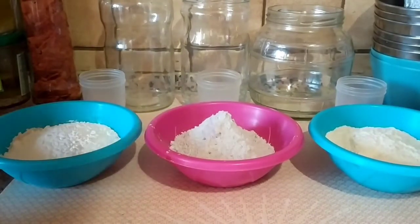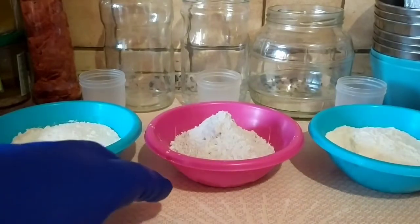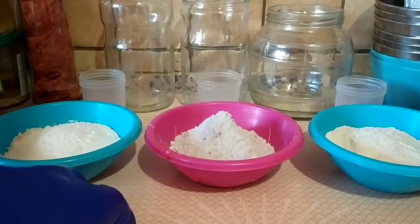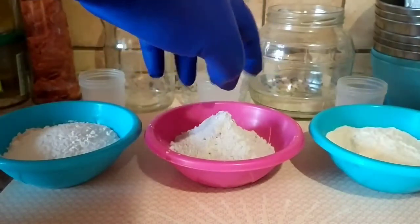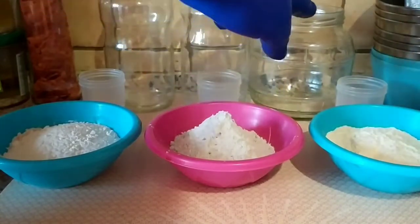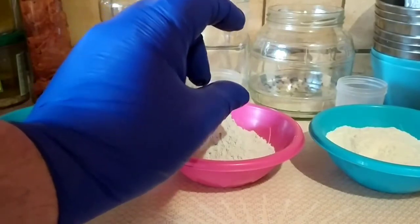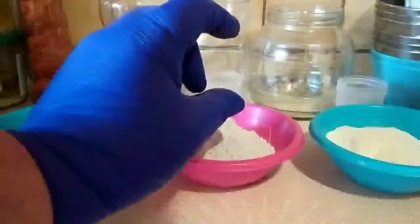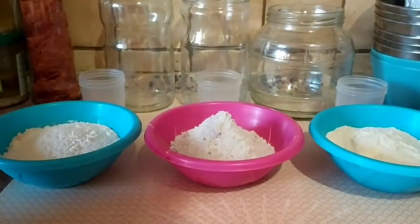Ce que je voulais absolument, c'était avoir une mousse qui tienne. Pas trop d'eau et pas trop de farine. Trop d'eau, c'est trop liquide, et on se retrouve avec une mousse qui, au bout d'un certain temps — 30 minutes, 1 heure — révèle un fond de farine dans le bocal, suivi d'une petite couche d'eau et ensuite une couche de mousse. Si on met trop de farine, on aura un résultat trop pâteux.